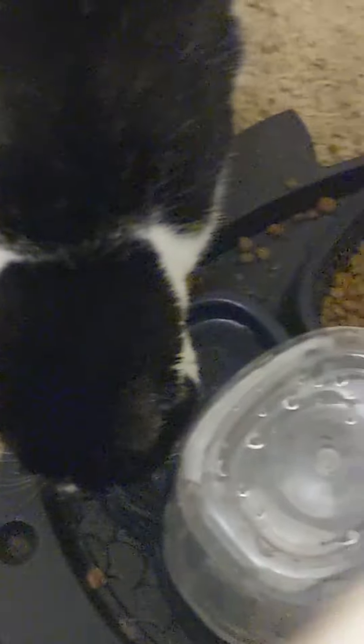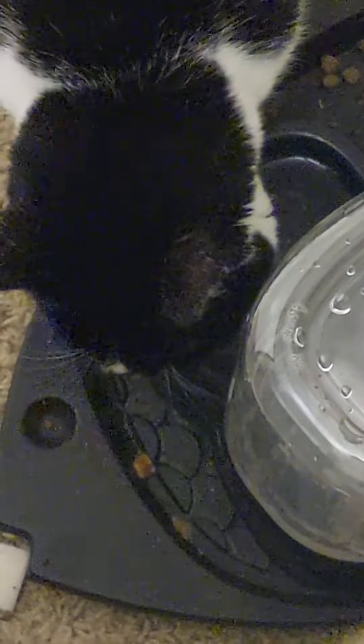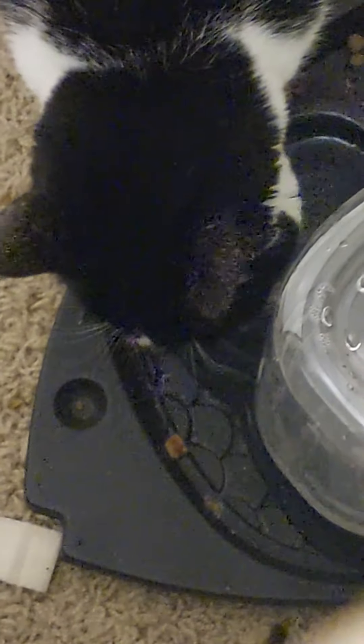I'm drinking some water — you can see it moving right there. She's drinking some water, aren't you Carver? You thirsty? I'm gonna be filling that up soon.